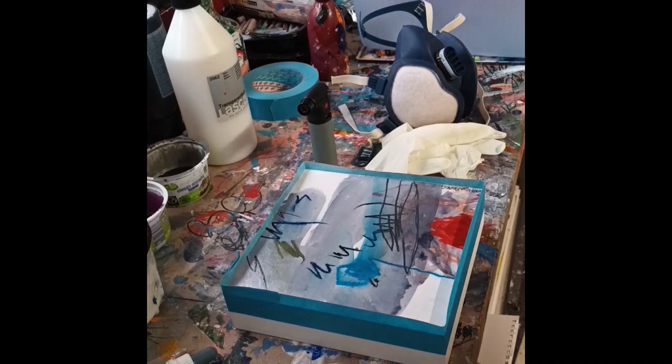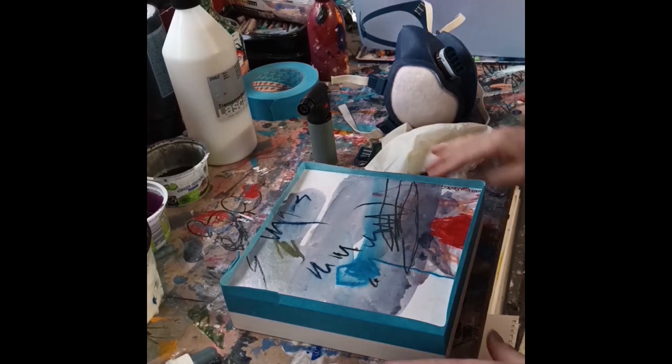Hello everyone, morning! I would like to use resin for the first time because I have an idea for a new series. This is my first attempt and I want to share it, and I have everything ready here.